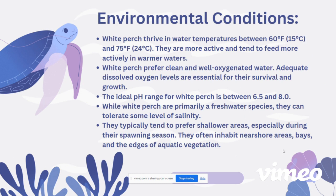White perch prefer clean and well-oxygenated water. Adequate dissolved oxygen levels are essential for their survival and growth. The ideal pH range for white perch is between 6.5 and 8.